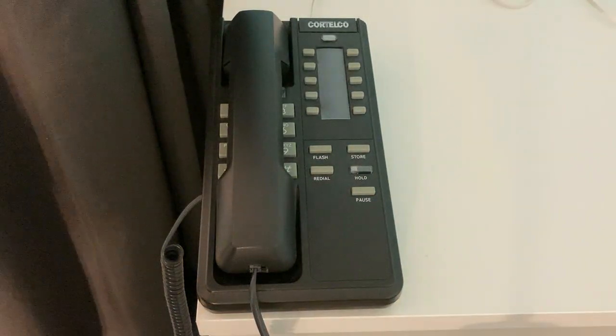Hello, everyone. Here is a Cortelco Patriot 2 phone with memory.